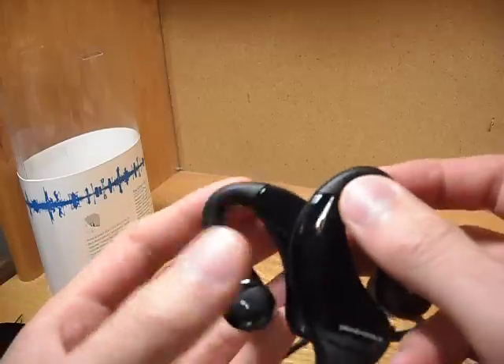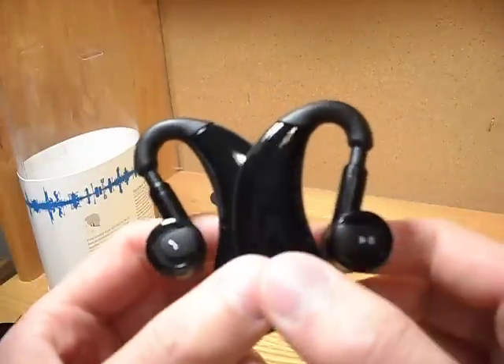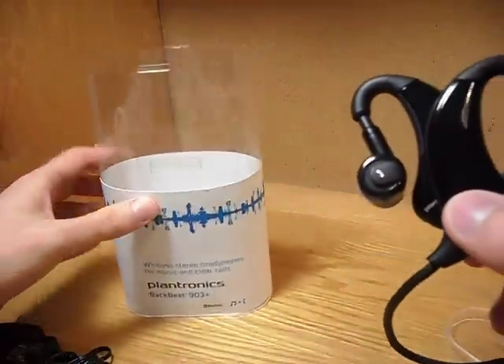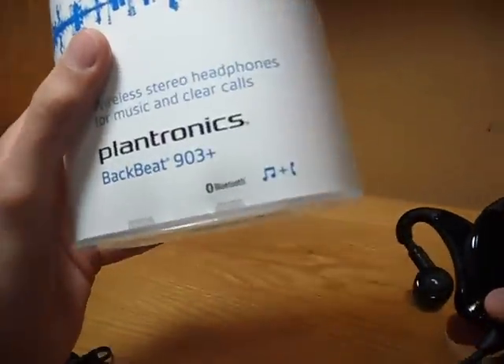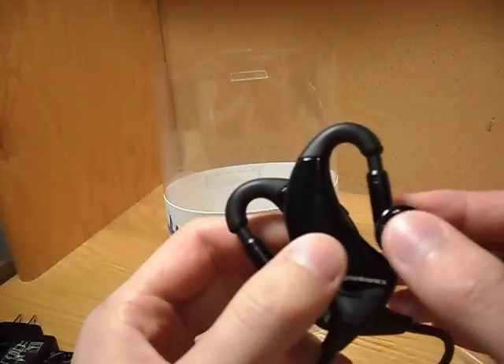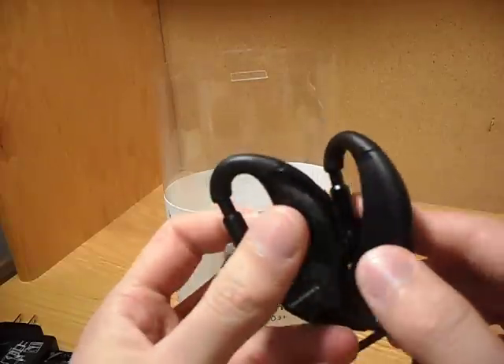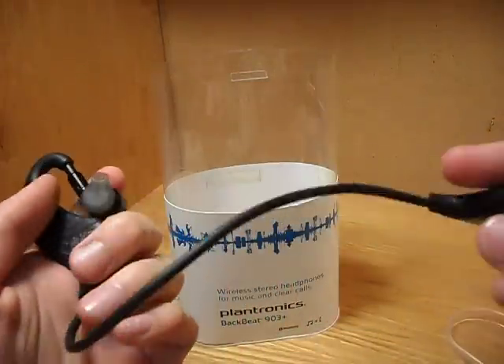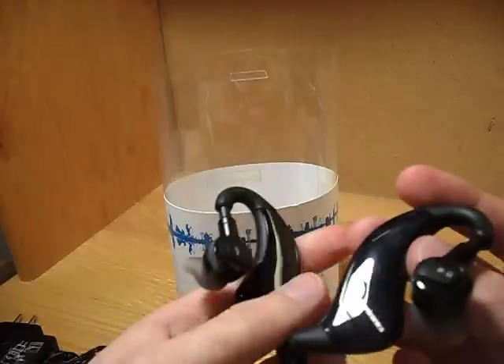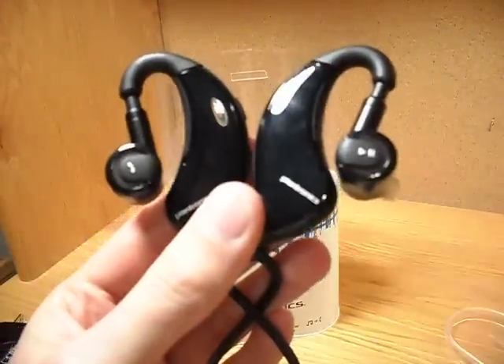So thanks guys, this is my first review of the Plantronics BackBeat 903+. It's great for music and phone calls. Out of 10, I'd probably rate this about 8.5 out of 9. You get great music quality, great call quality for your money at $80, and it's Bluetooth — so who doesn't like Bluetooth? Alright, have a good one guys, take care.